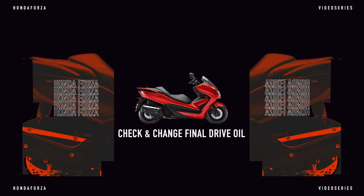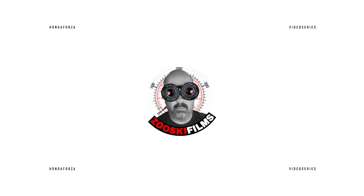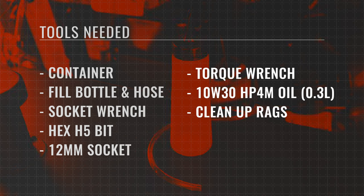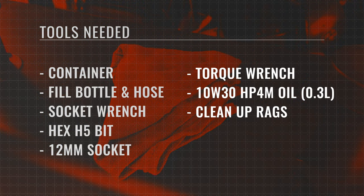All right, let's get started. The things you'll need are: a container for the old oil, a fill bottle and hose, a socket wrench, a hex H5 bit, a 12 millimeter socket, a torque wrench, some 10w30 oil, and some cleanup rags.